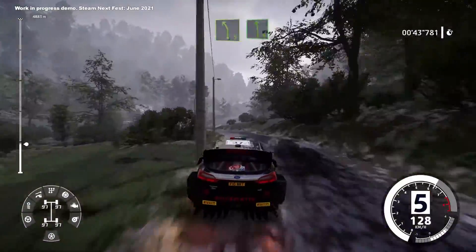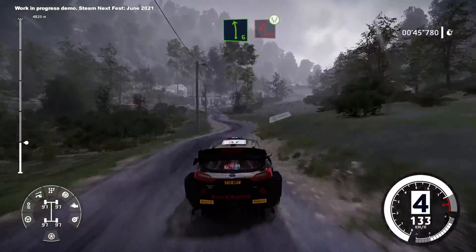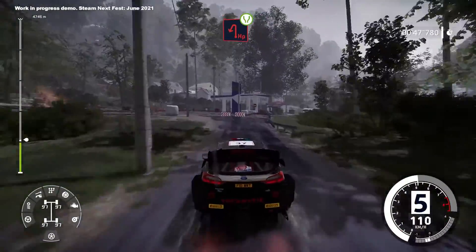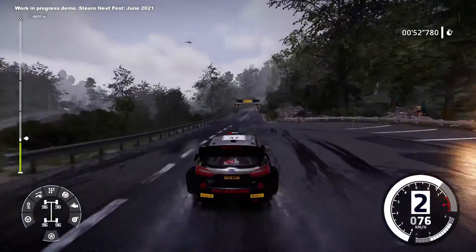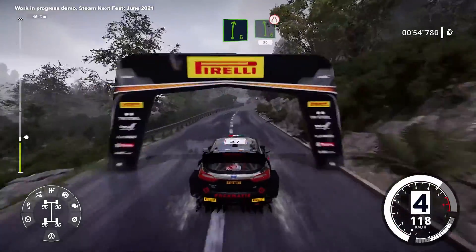Into hairpin left, widens, 100, right 6 into left 6 narrows, 50.